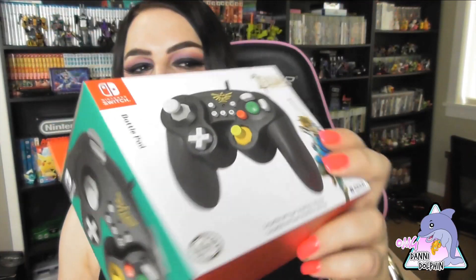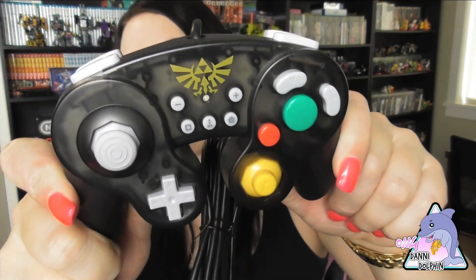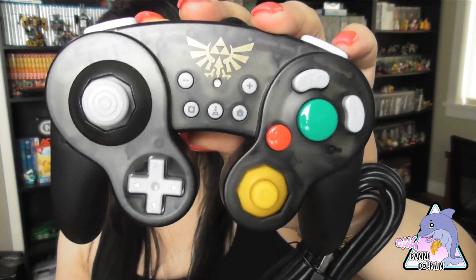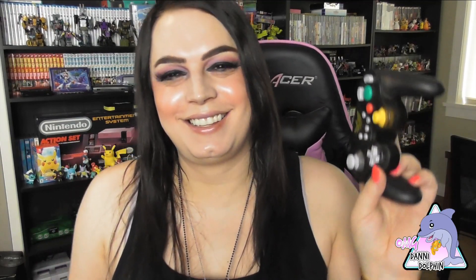Now the Breath of the Wild Zelda controller. I do like black — I'm a gothic little Danny. Right out of the packaging — it has the translucent covering as well, which is really nice. They feel a little lighter than a normal GameCube controller, but they still feel very well made. The buttons are very clicky and the joysticks move well. I like the feel of these controllers even though they're a bit lighter than expected. Not too cheap, just lighter.